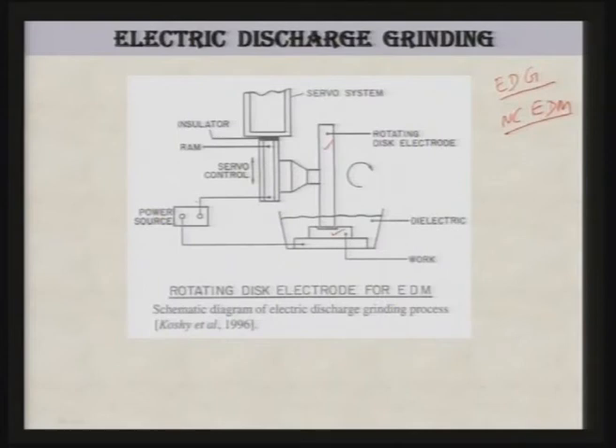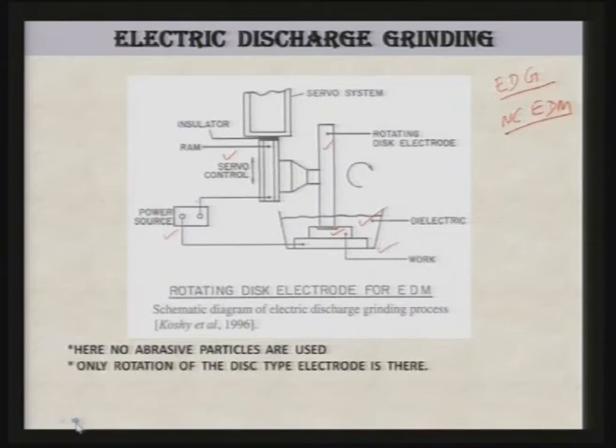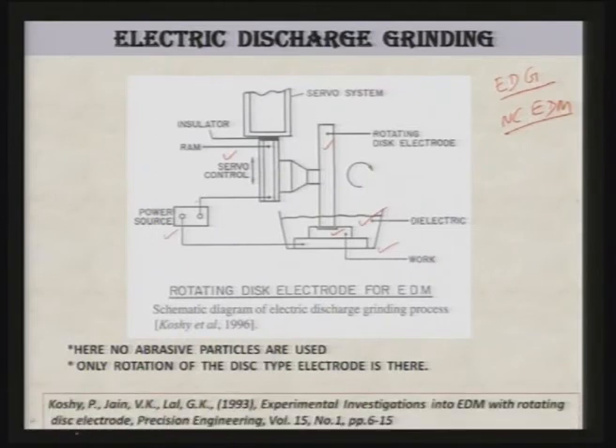There is also a process called electric discharge grinding — note carefully, this is different from electric discharge abrasive grinding or electric discharge diamond grinding. Here, a rotating disk electrode is used, connected to an NC/EDM machine. The disk has no abrasive particles — neither alumina, silicon carbide, nor diamond. It is simply rotating and removing material from the workpiece by EDM action. The inter-electrode gap is controlled by a servo system; the disk is partially dipped in dielectric (normally kerosene), and the workpiece is connected to the positive terminal. It is really simply an EDM process called electric discharge grinding because the disk is rotating, and no abrasive particles are used.